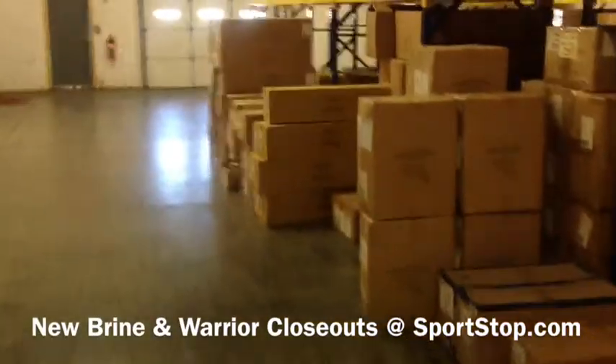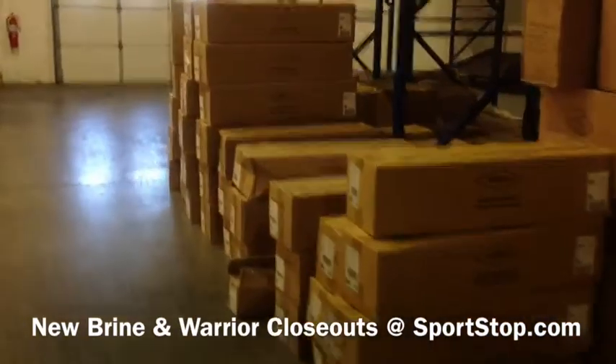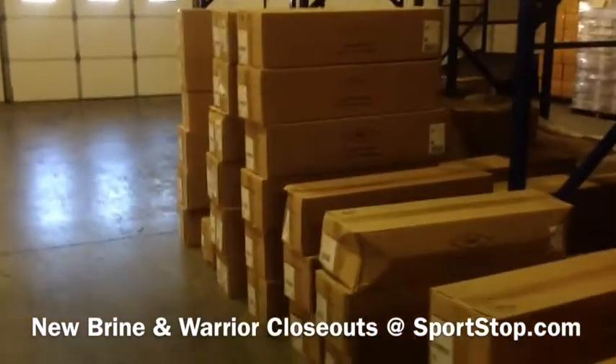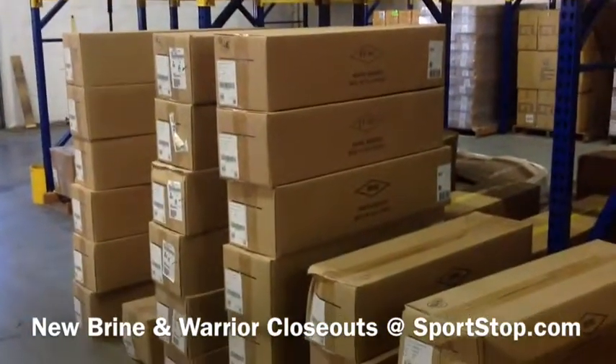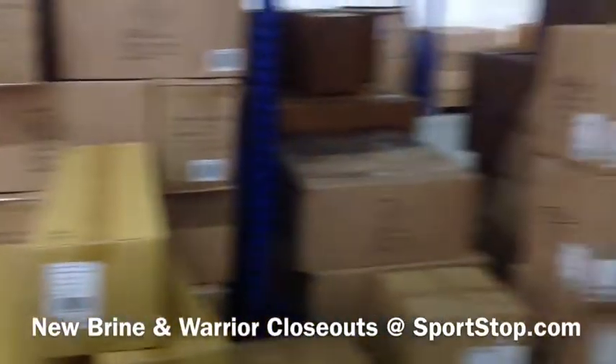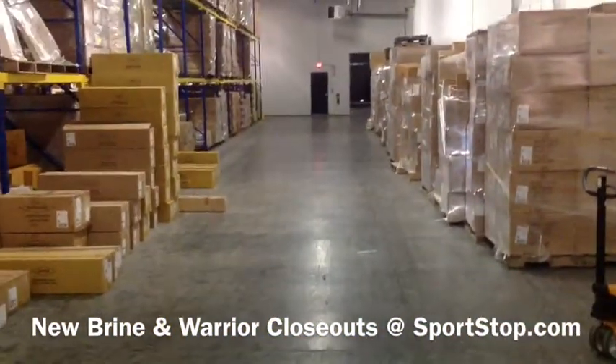There are hundreds, if not thousands, of great closeout products at Sportstop. This is how we get it to you — we buy a lot of this stuff, and we get it in and get it up. Save you some money, so come get it now at sportstop.com.